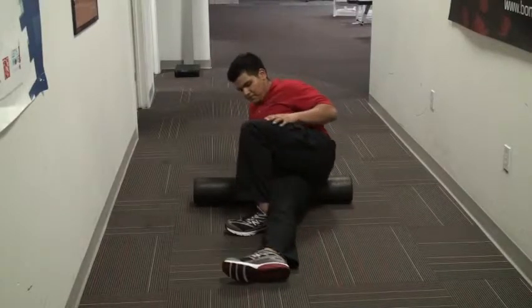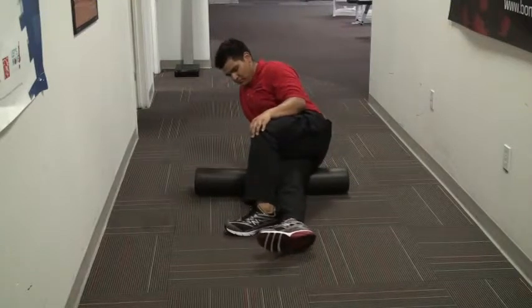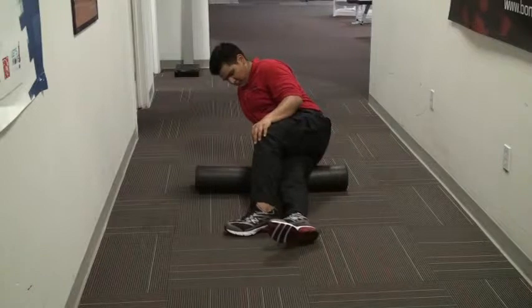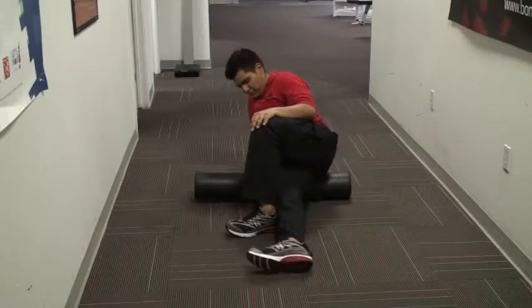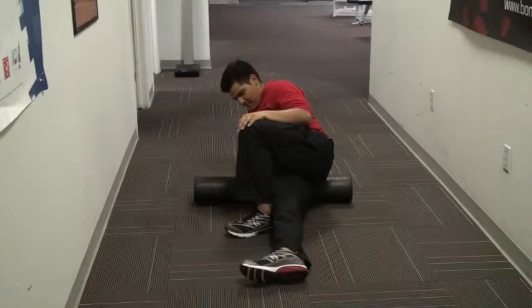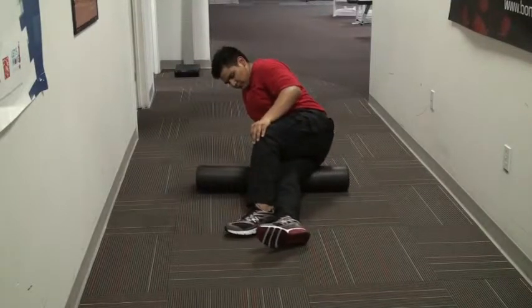Self myofascial release of the IT band. We're sitting on our side. We just start the foam roller right below our hip and we roll all the way down to right above our knee, stretching out our IT band. A lot of times if your IT band is tight you might notice lower back pain, sometimes even pain in your knee.